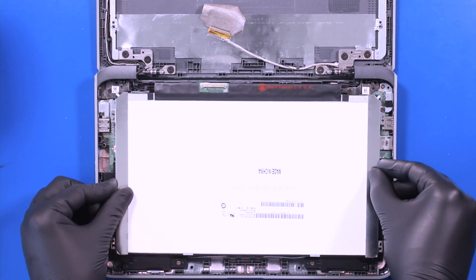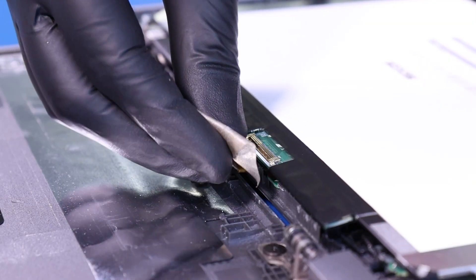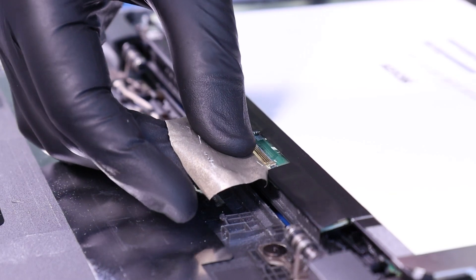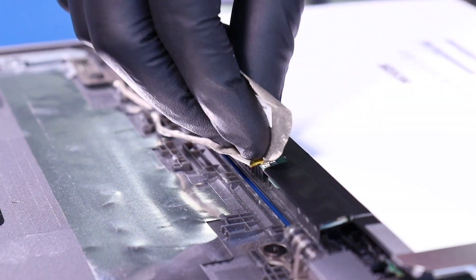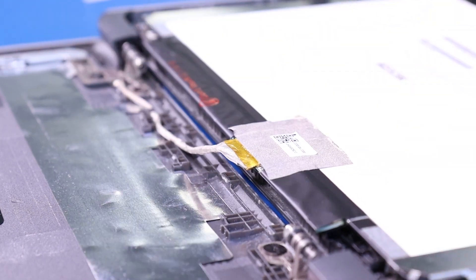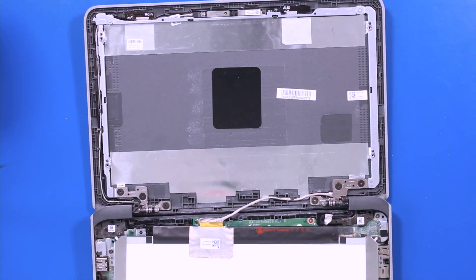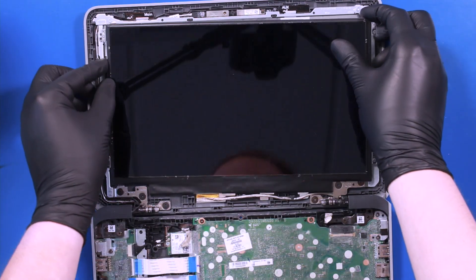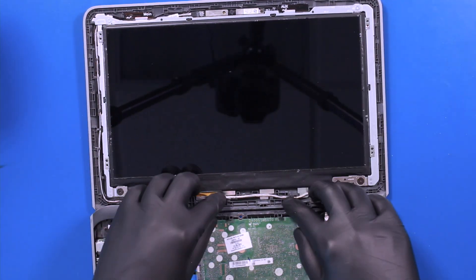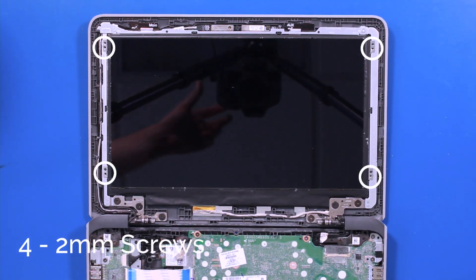Replace the LCD panel and plug the LCD cable back into the panel. Lay the LCD panel back in place and re-seat any cables. Replace the four 2mm screws.